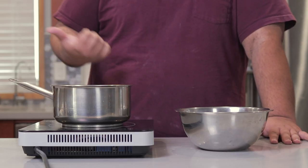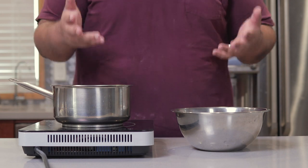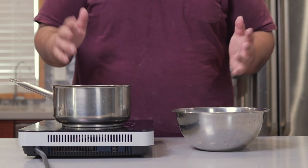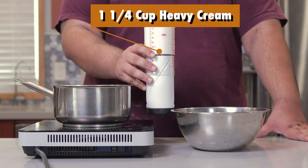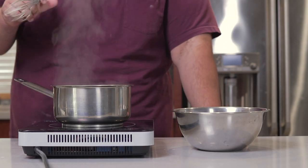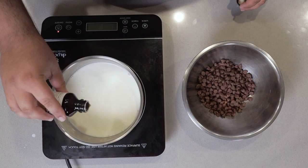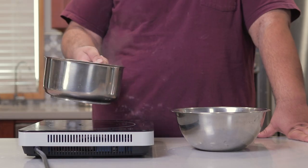Our tart crust is cooling off camera, so let's begin work on the filling. I have in this bowl eight ounces of milk chocolate by weight. If you want to use dark chocolate instead, that's fine — I prefer milk chocolate. In a separate smaller sauce pot, pour in one and a quarter cups of heavy cream and bring it to a boil over medium-high heat. Once it begins to foam up, immediately turn off the heat. Add half a teaspoon of salt, one teaspoon of vanilla extract, and a quick pinch of instant coffee powder, then pour the hot cream into the chocolate.